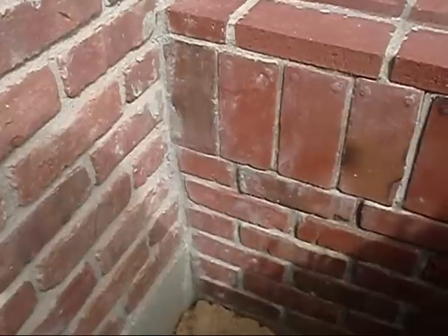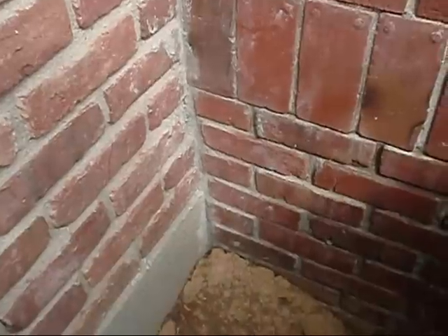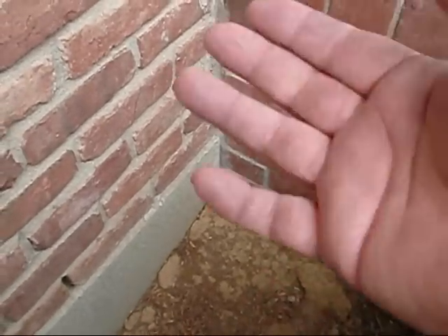I would pack that corner of that wall with hydro cement and it worked for a minute, but then it'd find another way in. My good buddy Carl, the plumber, told me, said Fritz, you might want to pack some earth up around the foundation here and build it up.